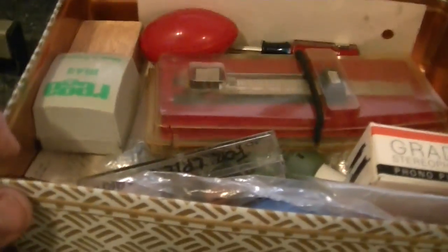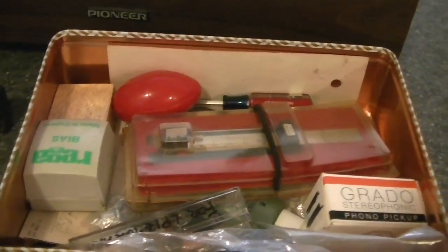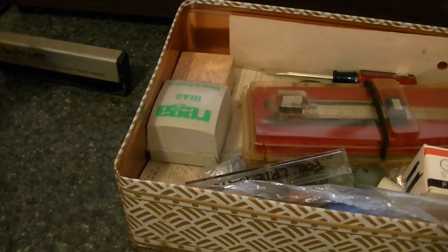Greetings Earthlings. I was asked about what I would call a vinyl survival kit, and I'm going to try to show you the things that you should have.